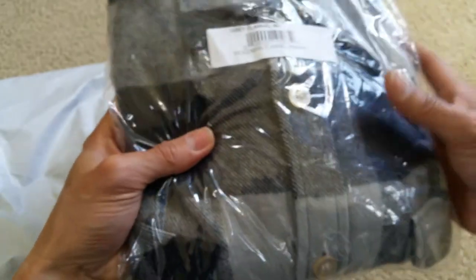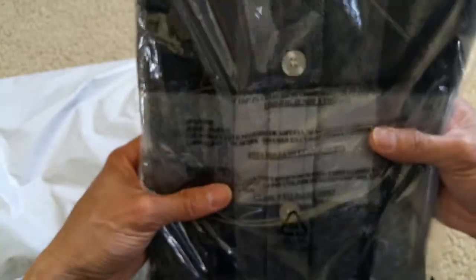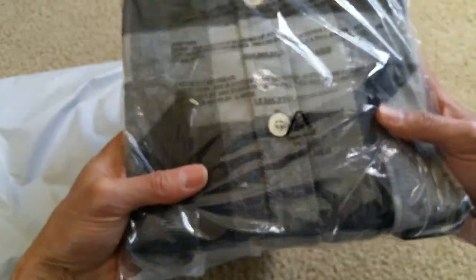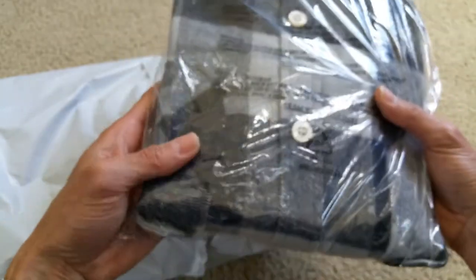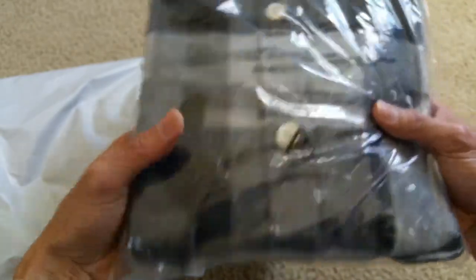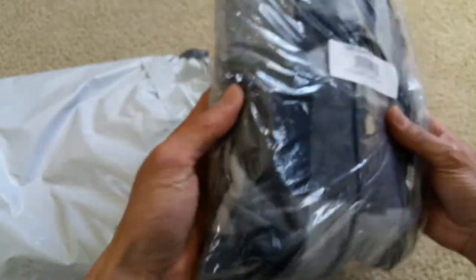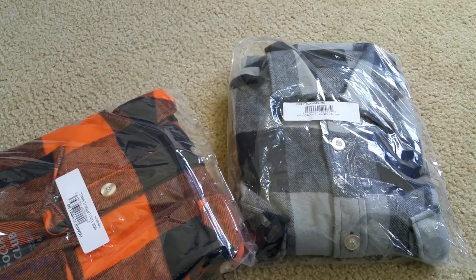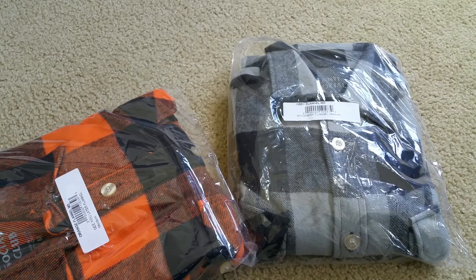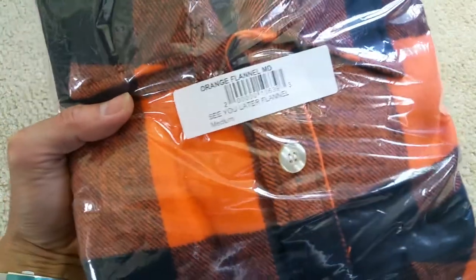I'm not gonna fully unbox this one — I'm just gonna leave it in the sealed bag because this is for resale. If you didn't see my other previous unboxing for the hoodies, I opened one up and the price has already doubled. Also, there is no receipt with this one.